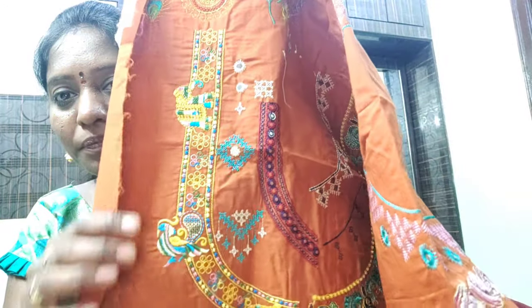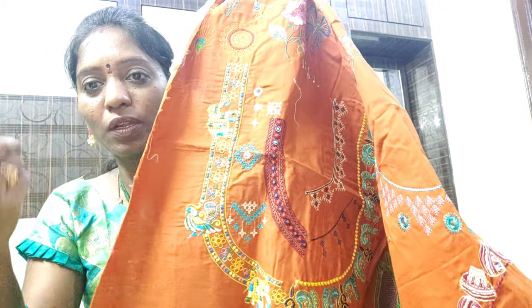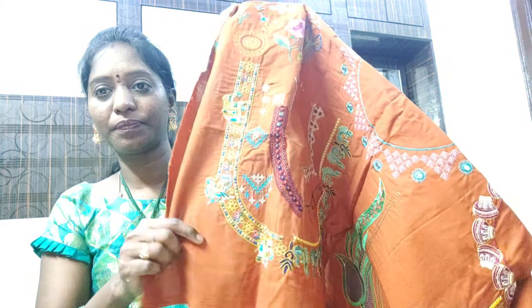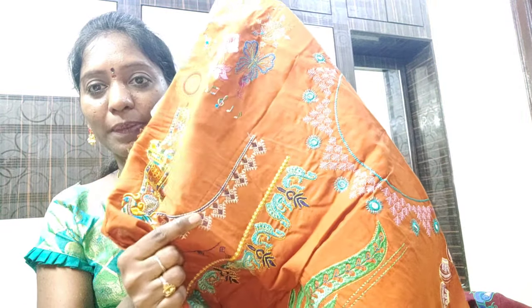This is the neck design. Elephants and peacocks — I am using multi-color thread, I am using 3 or 4 colors. This is the Kachewark design. It is a simple, neat design.